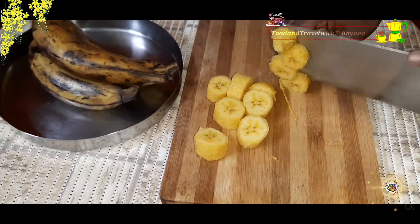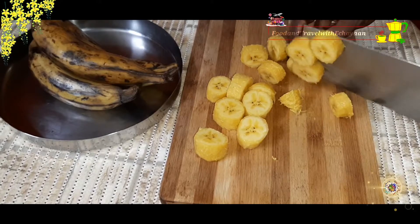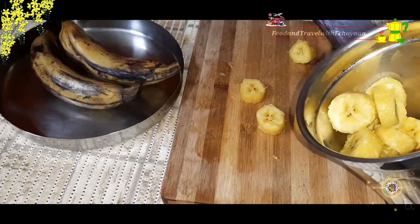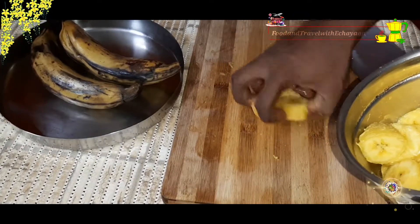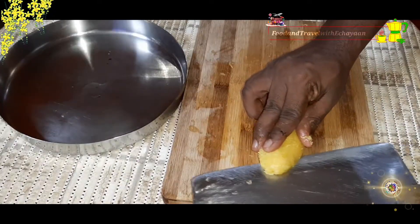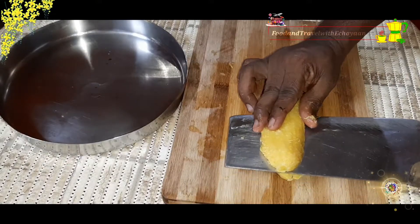We can make a slice of the rice and then cut it. We make a slice of the rice. We will do the slices.